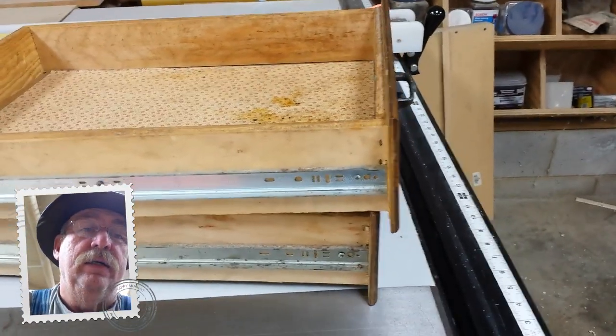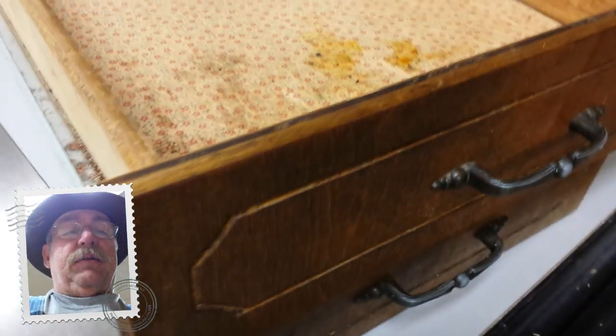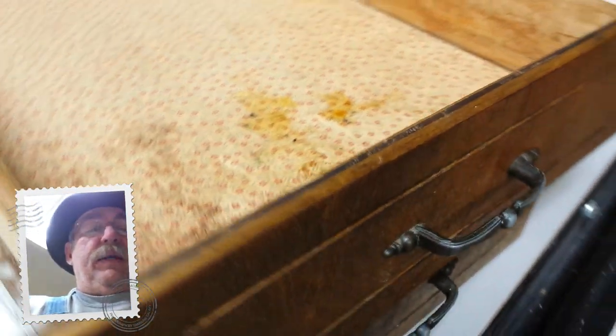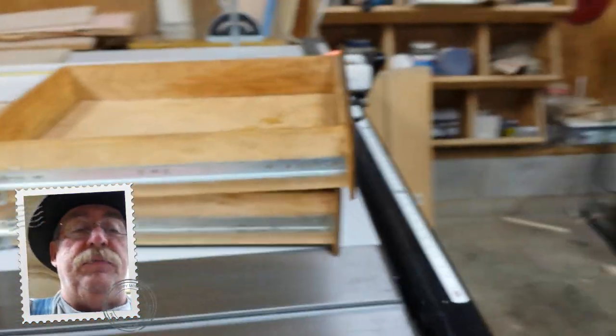They've got a rabbit cut around them, which lets the door go up there. About three-eighths of an inch rests inside the cabinet, and then the other three-eighths, or thereabouts, is on the outside. It's what they call an inset door.